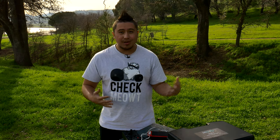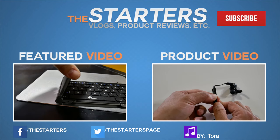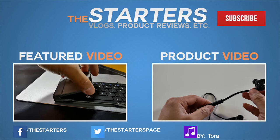I'll link everything in the description box below if you're curious. This is the Movo Photo MGB5 — if you have any questions make sure you put them in the comment box below. Like always guys and girls, take care. It's actually pretty cool but it's plastic — I'm not too sure how well that would actually work. I've had it for a while as I mentioned.